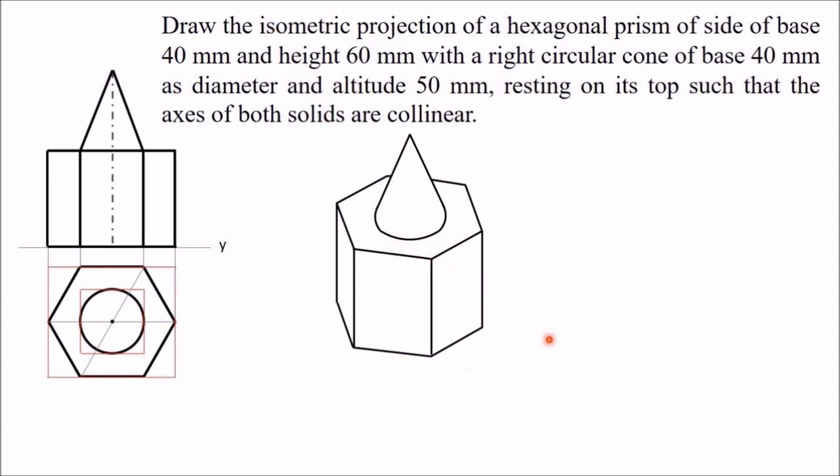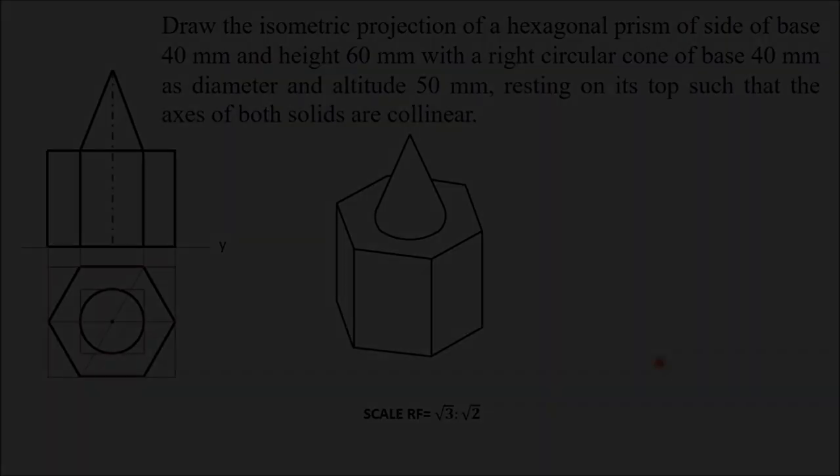This isometric view is larger in size. You can state the scale: RF equals root 3 to root 2, meaning the view is prepared at that larger size. This is the required isometric view of the given combined solid.